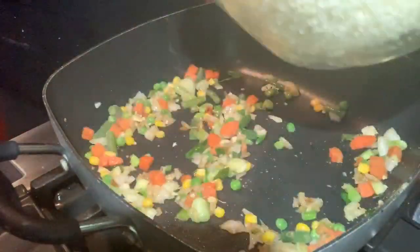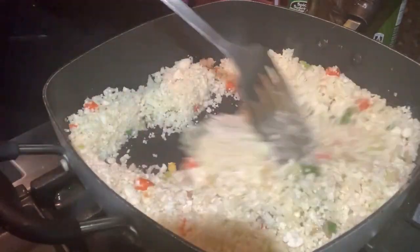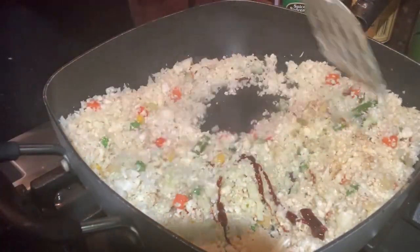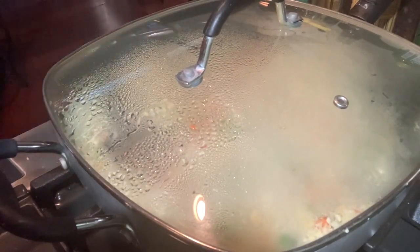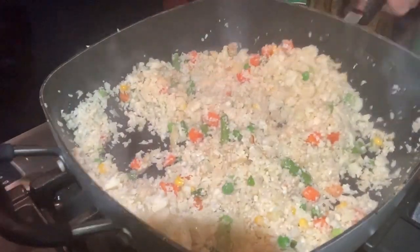Add the cauliflower rice to the sauté pan along with soy sauce — I didn't have any more soy sauce so I used Worcestershire. Mix, cover, and cook approximately five to six minutes, stirring frequently, until the cauliflower is slightly crispy on the outside but tender on the inside. Add the egg, then remove the pan from heat and mix in the scallion greens. Once that's finished, set it aside and get the chicken ready.